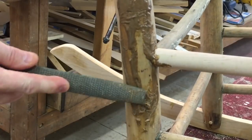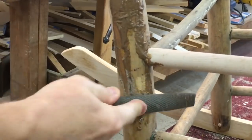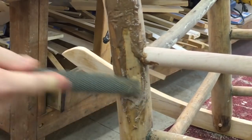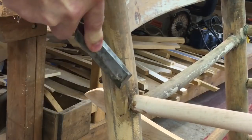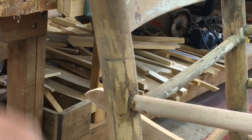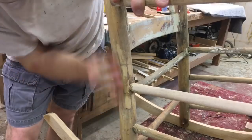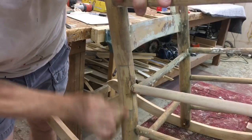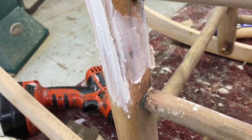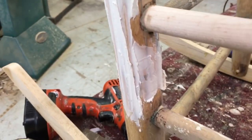I let that epoxy harden up for a couple of hours. Now I'm going to start filing it down and then finish with some sandpaper. I've got that area filed and sanded down and then I applied Ready Patch, which is a solvent-based spackle, to fill in any small imperfections.